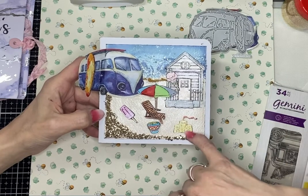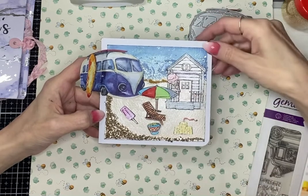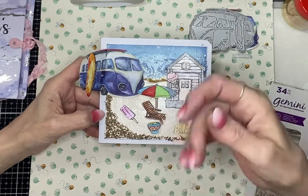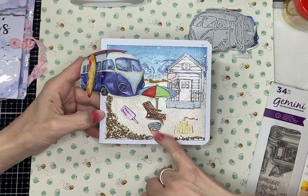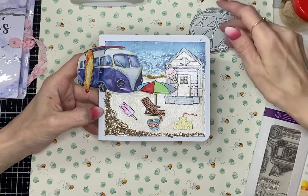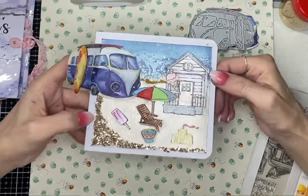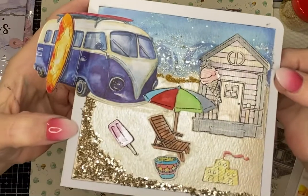That's why the beach hut is on the page. And obviously there's a deck chair, an umbrella, the sandcastles the children used to make, the ice cream and lollipop we'd invariably eat at the beach. There's my bucket — I do have a spade but when I went to stick it on I seem to have lost it.